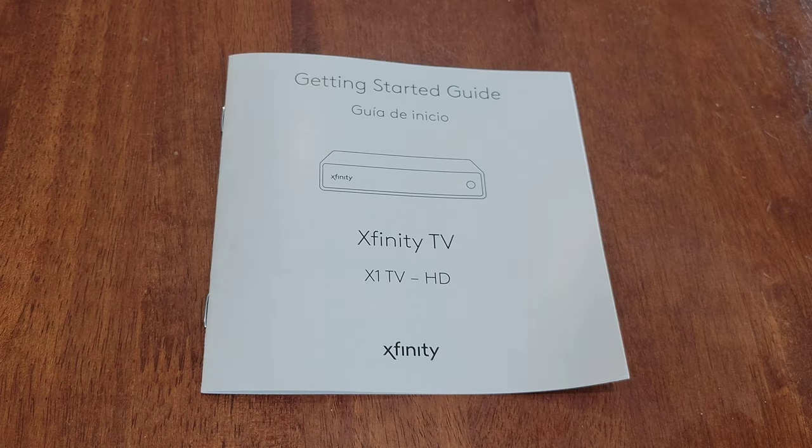Before we begin, here is the getting started guide. Make sure that you read through all of this information and that you're wearing the proper safety equipment and take all safety precautions.